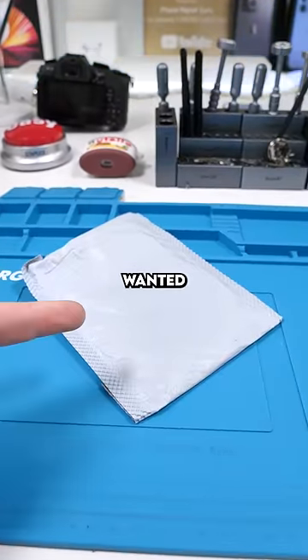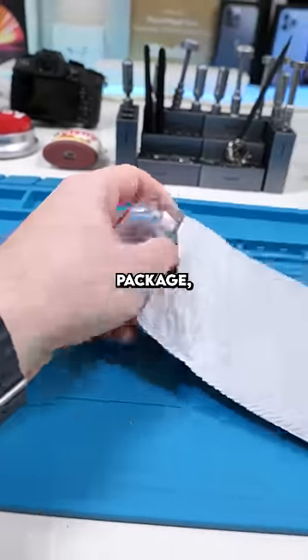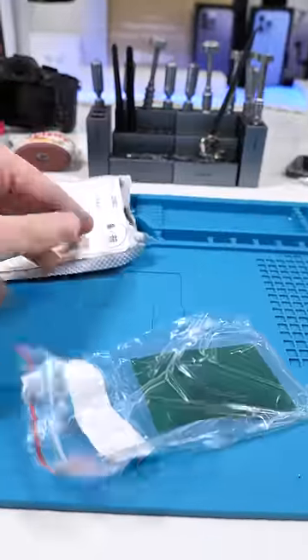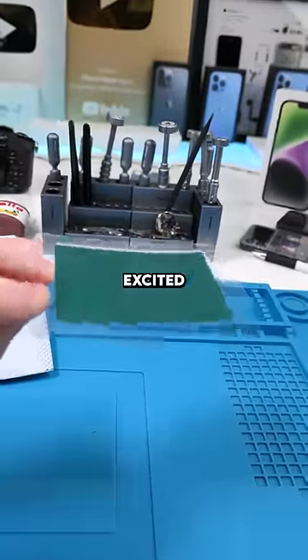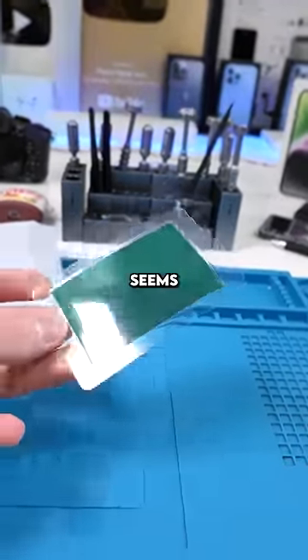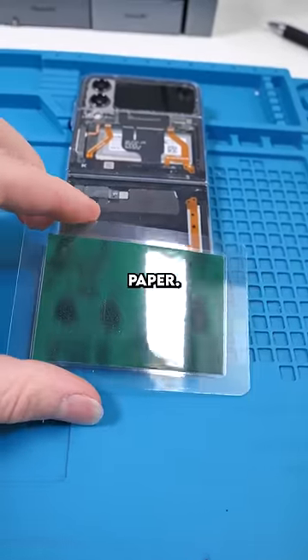We got a package. I've wanted to try this for so long because it's just so cool. So inside this package we have... voila. You're probably wondering what the hell this is and why I'm excited for a piece of what seems to be green paper. Let's check this out. This is magnet paper.